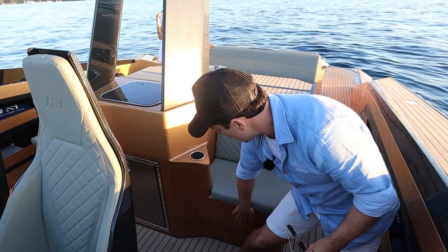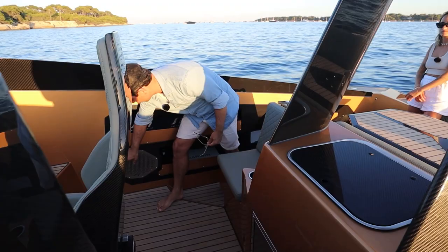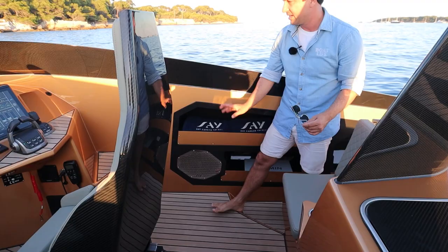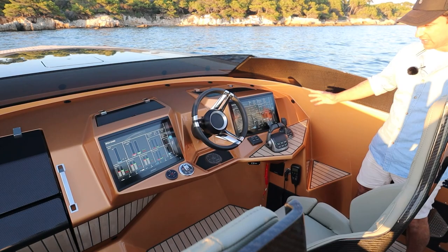There is storage underneath both of those seats. Coming further forward, you have your big speakers — really beautiful detail with the SAIL logo and a stainless steel speaker cover that's going to last a long time. You follow this carbon fibre detail, which then mates up to the forward windscreen, and we get to the helm station.